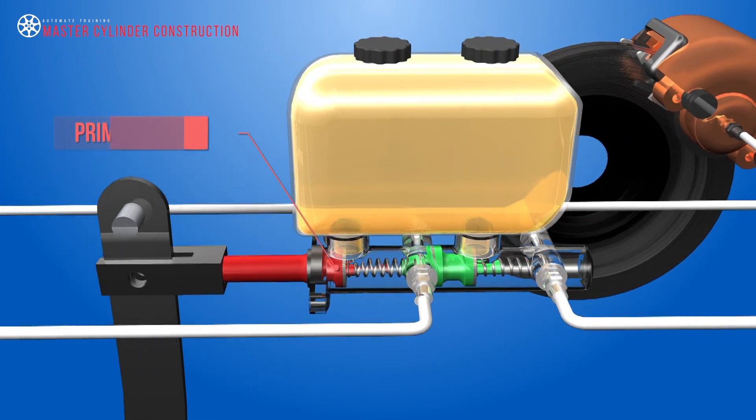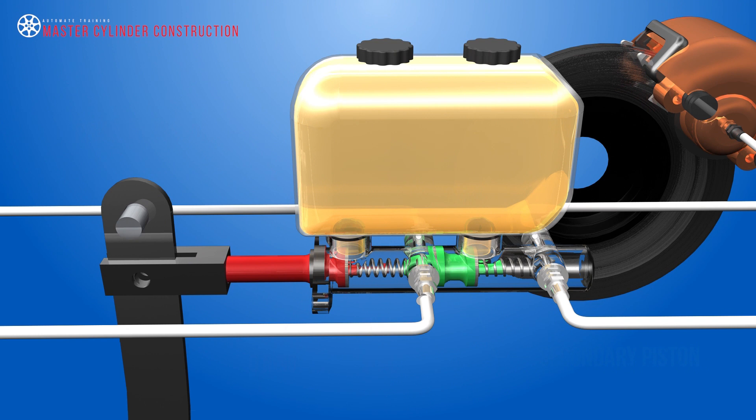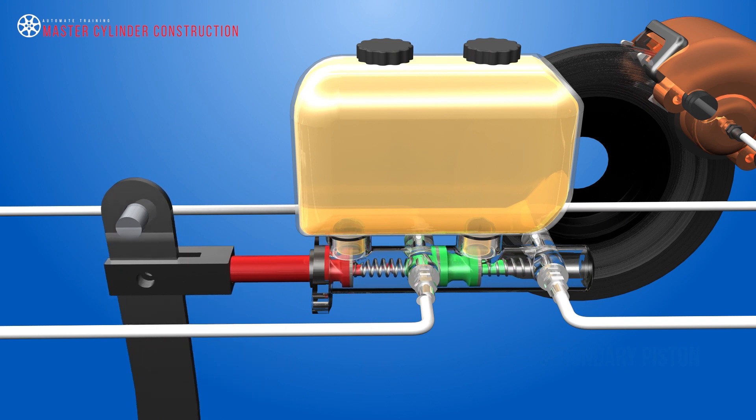The primary piston assembly has a seal located in a machine groove at the front and a secondary cup or o-ring at the rear. The secondary piston has two primary seals located in grooves, one facing forward and one facing rearward. Return springs are used to push the pistons back to their rest position when the brake pedal is released.